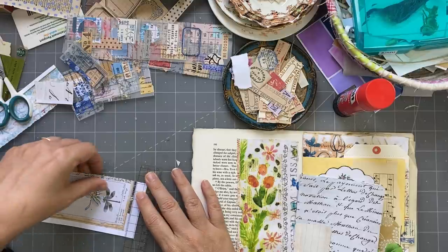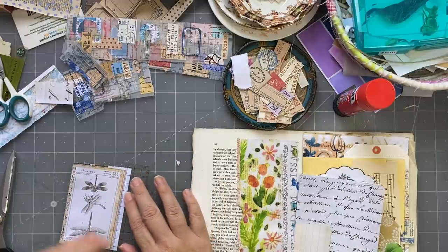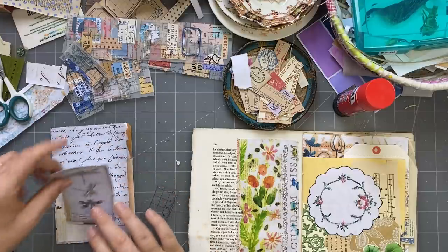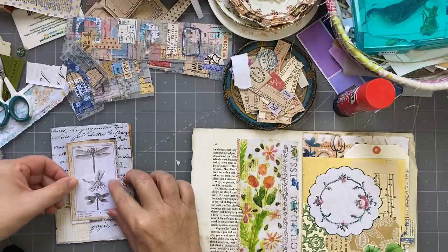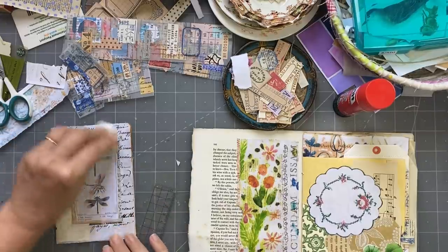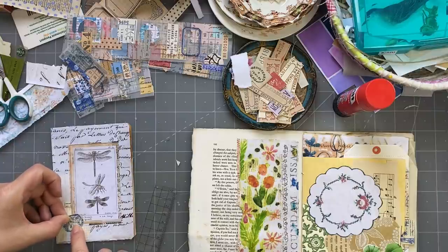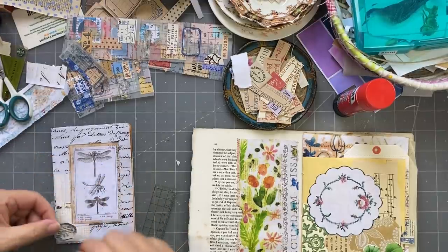I've always got something in my basket that's blocking the rubbish from going in. Today I've got the birds sitting in there. I'm going to put that on there — it's very monotone but sometimes I really like that. I think that's really pretty. Keep it in the blues — put it down there. Oh, I like it down there. Blue-grays, I should say.